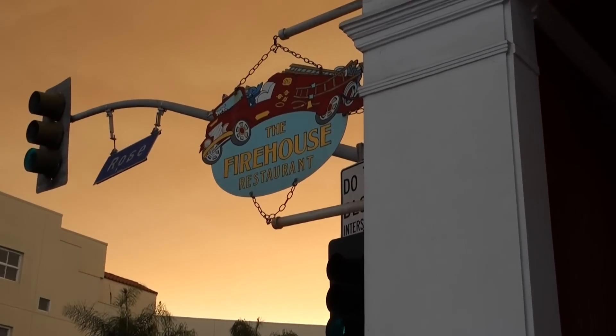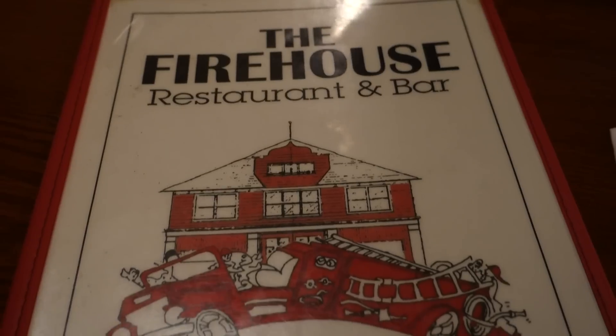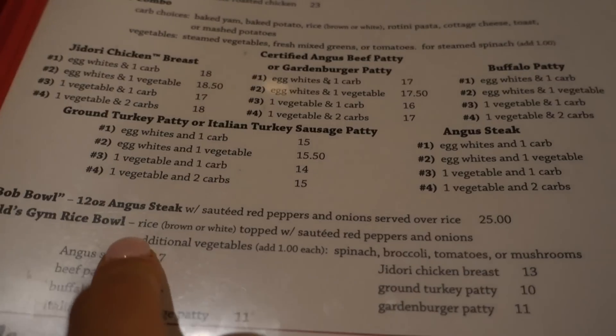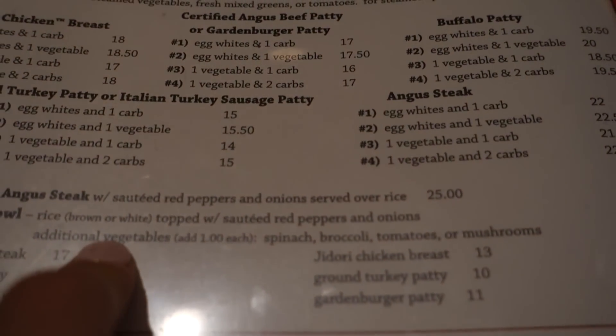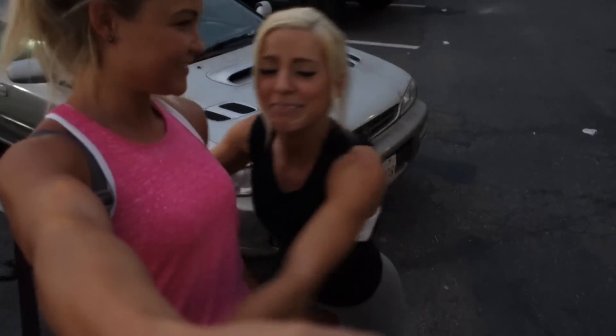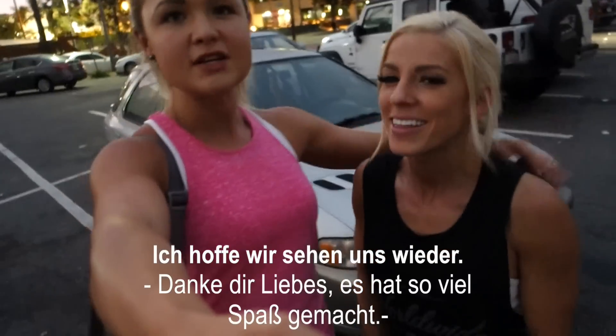How do you say 'right' in German? Right. Right. Right. Perfect. Right. Oh, this is so much fun.